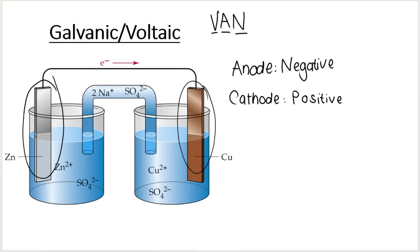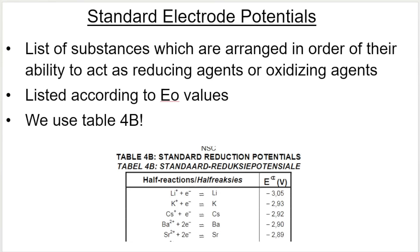One of them is the anode and one of them is the cathode. In a moment, I will tell you how to figure out which one is the anode and which one is the cathode. We'll be using this table to do that.